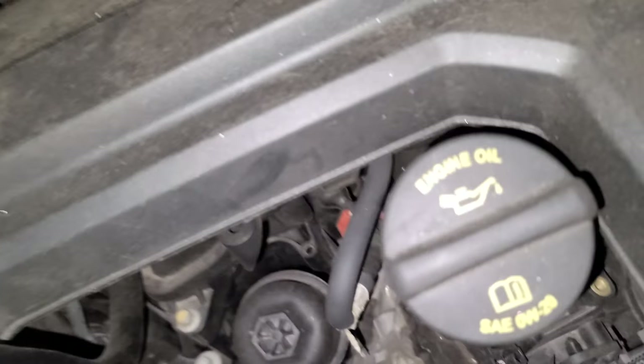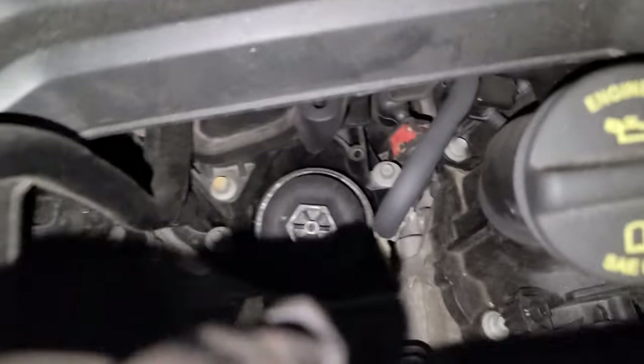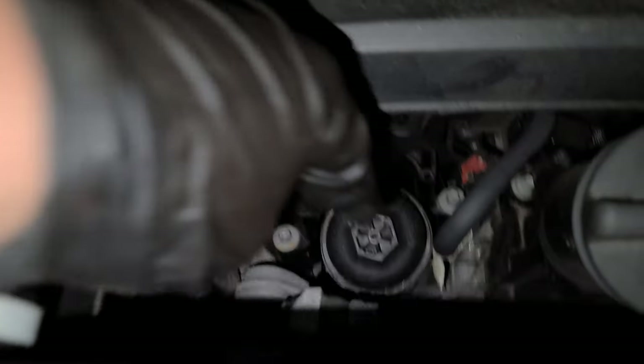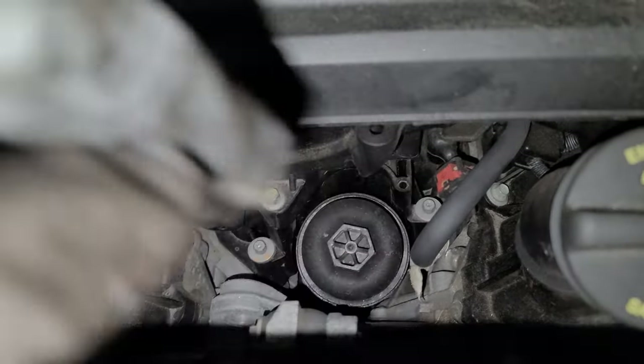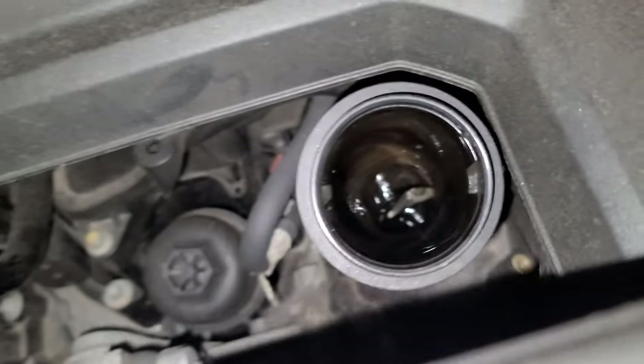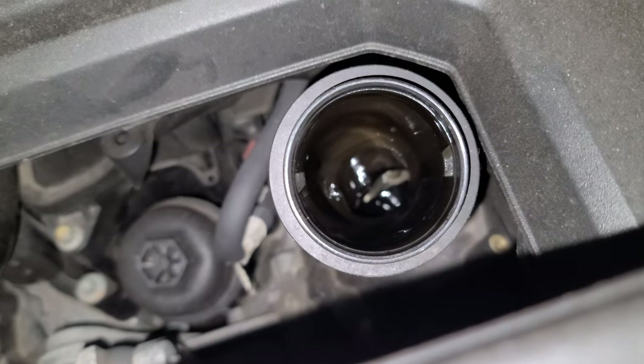Come over here — you see the oil filter right there? That's gonna be a 24mm socket. Here's the engine oil cap — it says 0W-20, that's synthetic. You know the vibes.